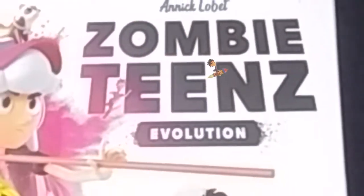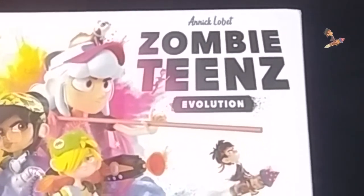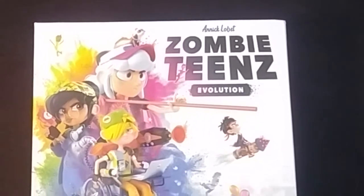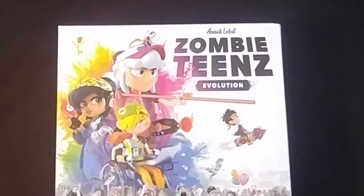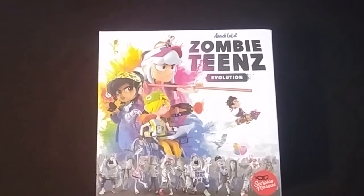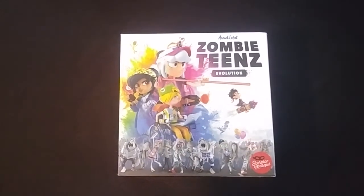Jaybird here. Today I will be unboxing Zombie Teens Evolution. It's a two to four player game that plays in about 15 to 25 minutes, ages eight and up. It is considered a legacy style game, so as you continue to play it, it progresses and changes. So let's open it up and see what's inside.